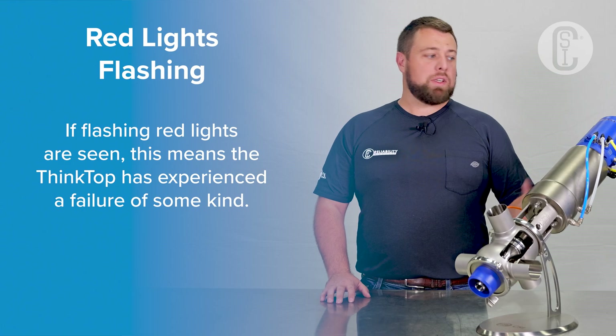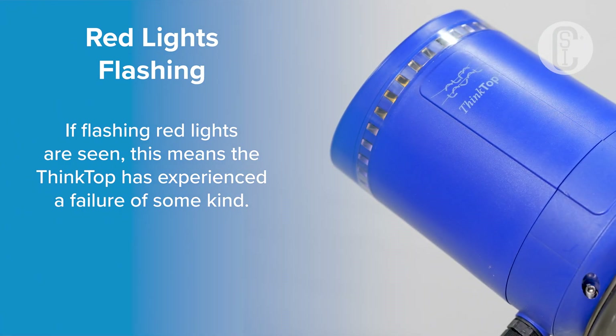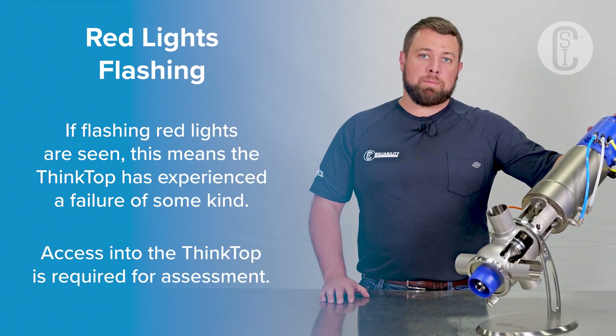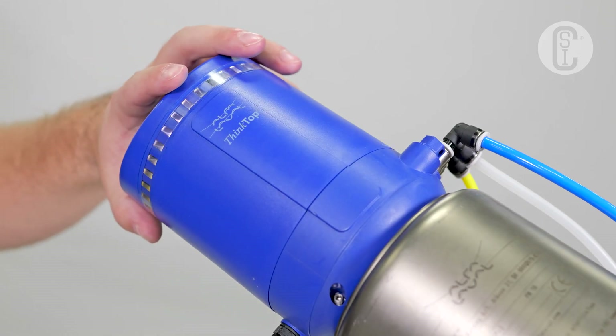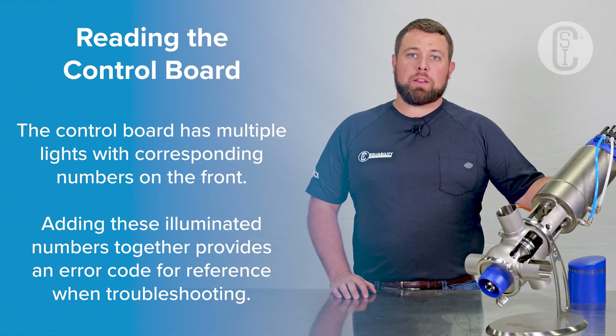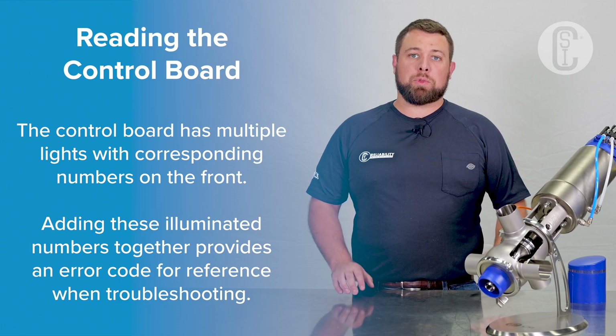Any time you see a red flashing light, the ThinkTop is trying to communicate to you that there is a failure. To get more details about that failure, we need to get inside the ThinkTop. To remove the cap, simply turn it counter-clockwise and pull it straight up. On the front of the control board, there will be some illuminated lights which will communicate to you what the error description is.